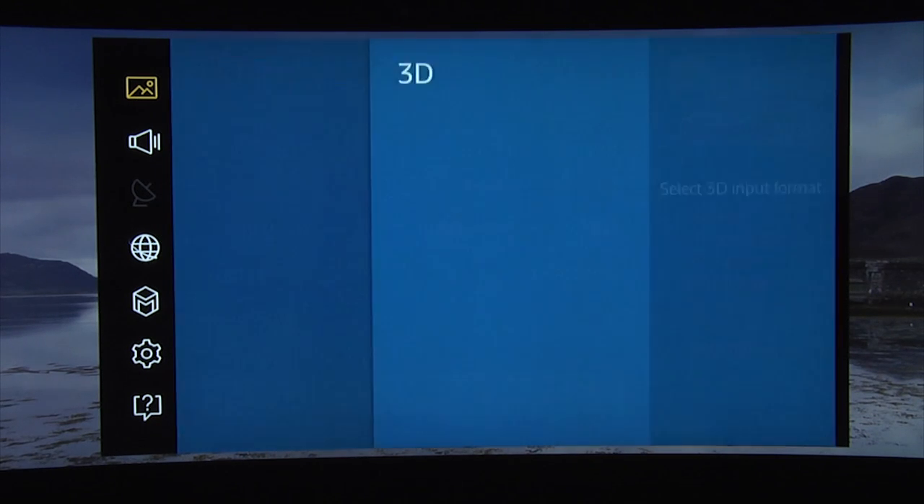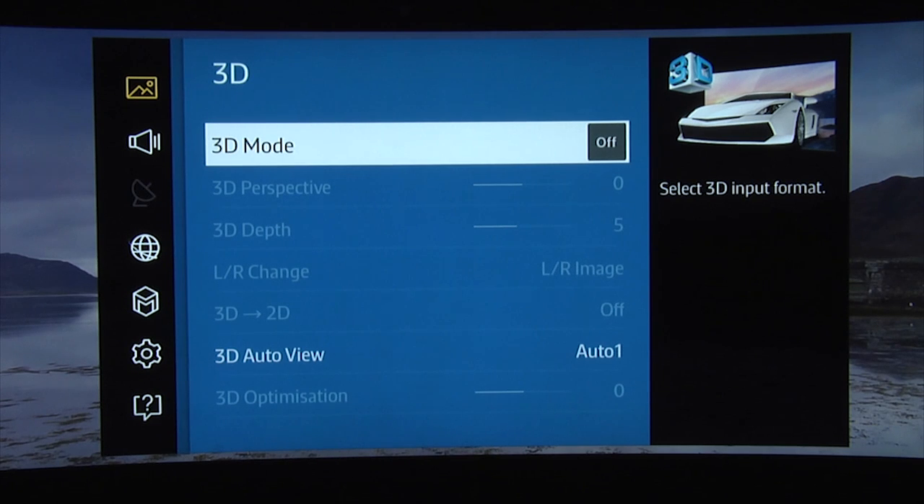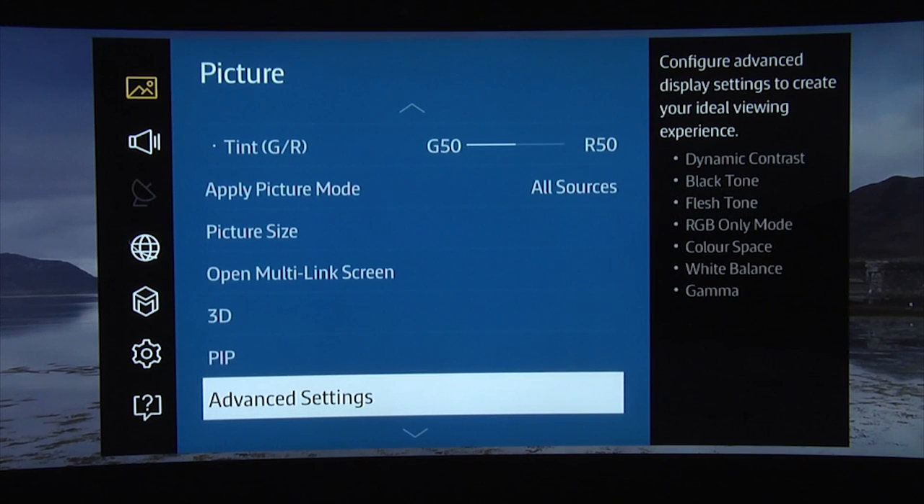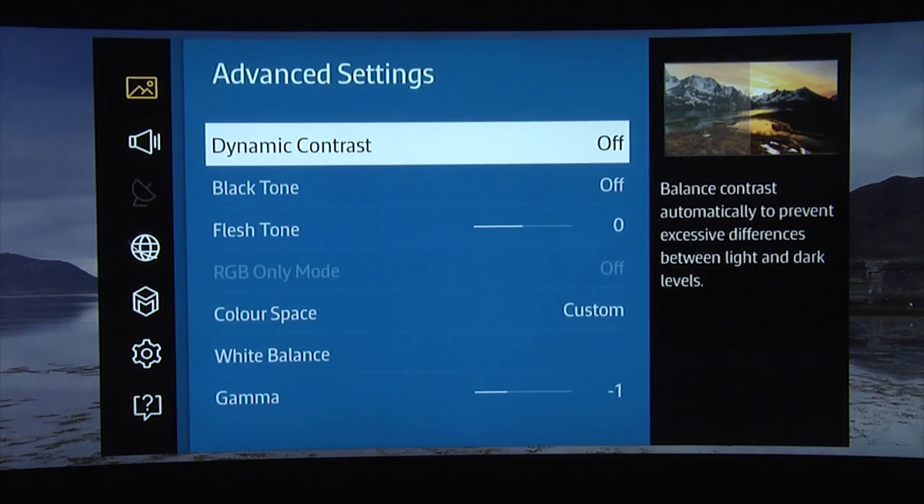You can leave all the 3D controls at the default settings. In terms of the advanced settings, you should turn dynamic contrast off. You should also turn black tone off and leave flesh tone at zero. We found that none of these controls improve picture quality and might actually be detrimental.